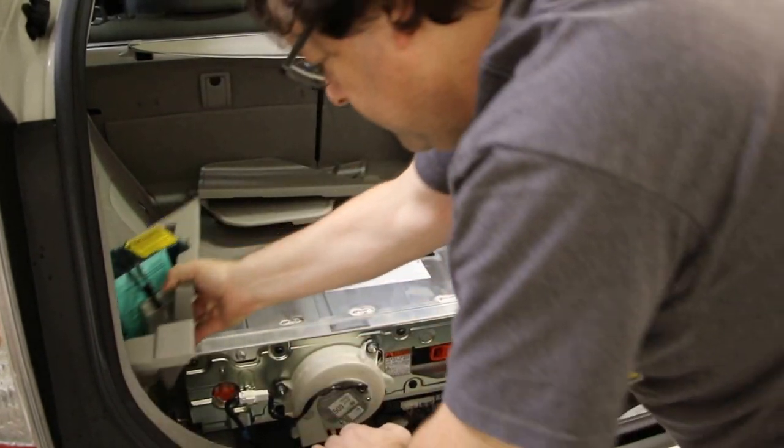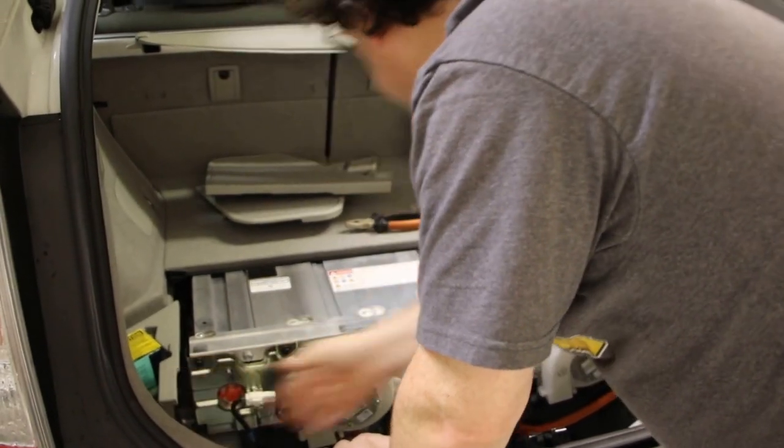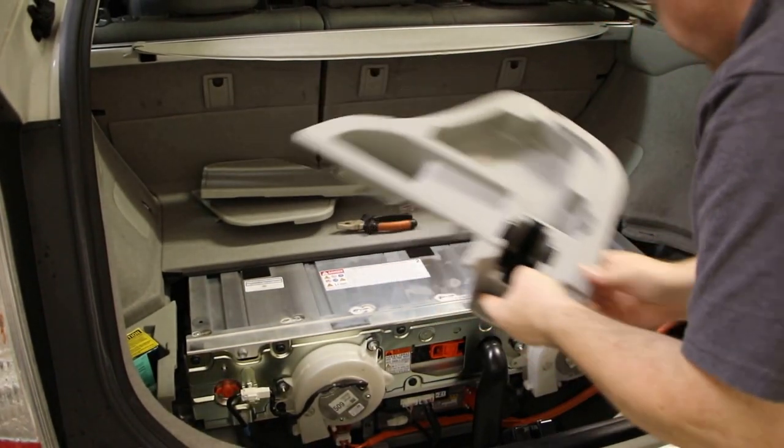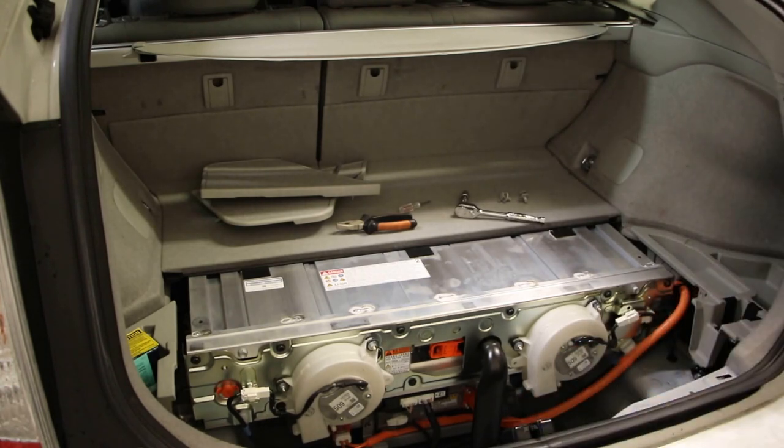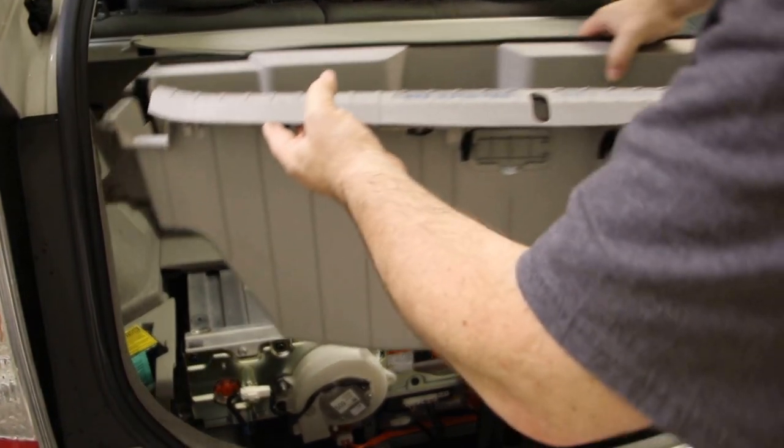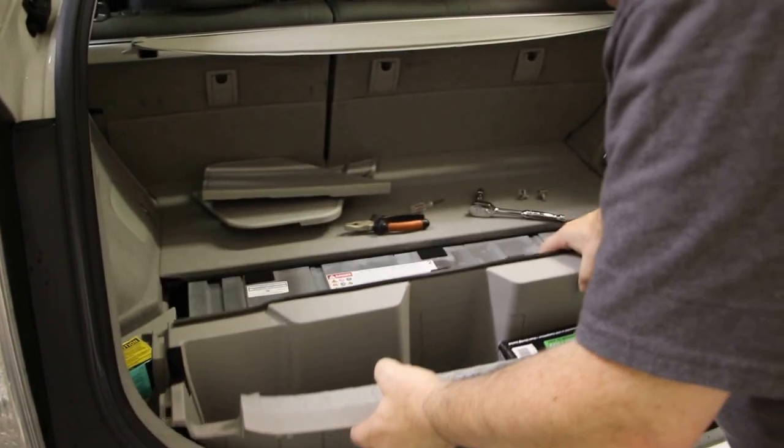We put this part back in. We put this part back in. Then we go get this great big tray and it's just going to drop back in.